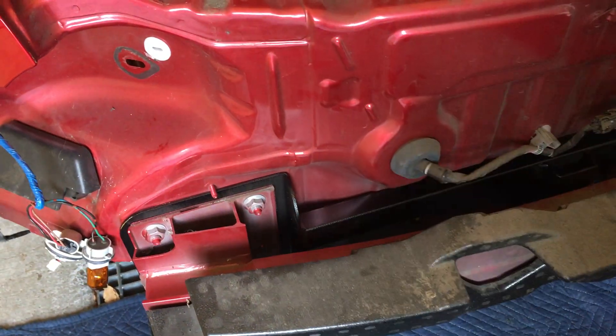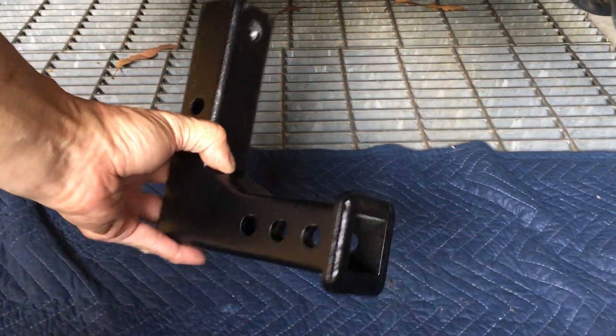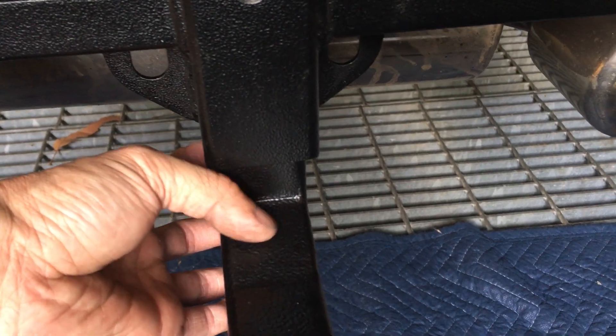I have to take the bumper cover off again because my hitch is a little bit too high. When the hitch tongue slides in where it's supposed to be, this part right here hits the bottom of my bumper skirt.